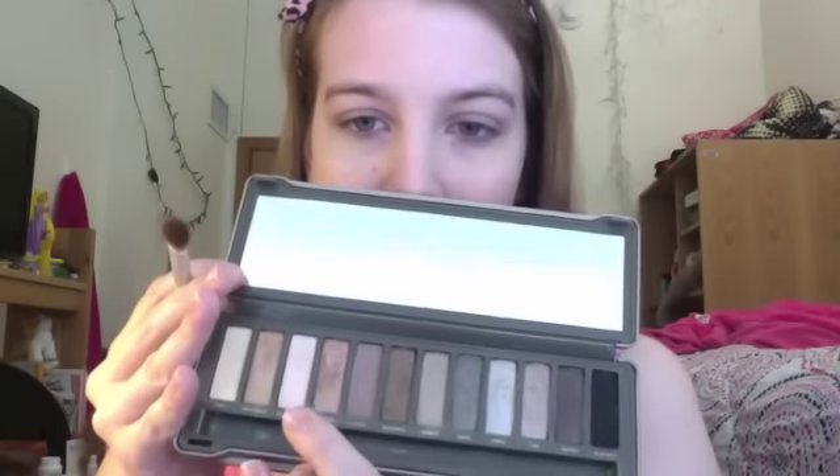I'm going to be taking the color Booty Coal, which is a shimmery white, and I'm going to apply that to the inner corners of my eyes to brighten it up. Then I'm going to take the color Foxy and apply that to my brow bone to highlight that.